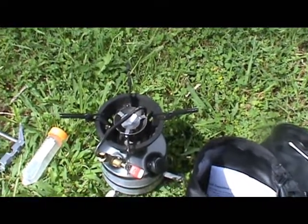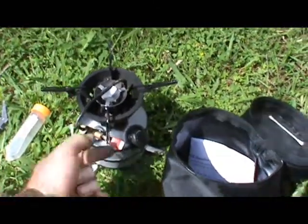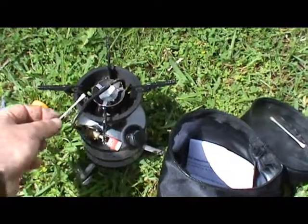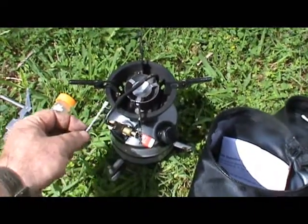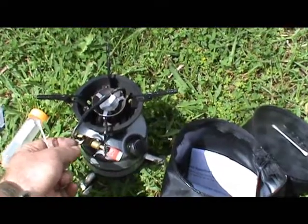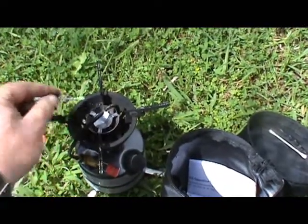The idea is that when it burns — and it burns quite dirty, you can see ash and all that sort of stuff over it from the fuel — it warms up this area here and also this pipe, which has some sort of cord in it. So as the pressurised fuel is coming out, it comes across the hot section here, vaporises, and comes out through the jet under here.